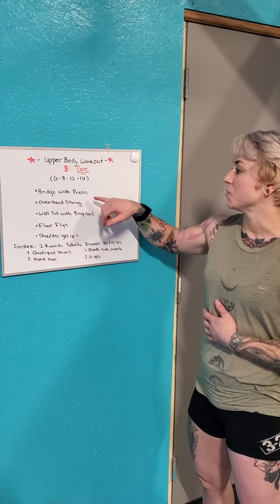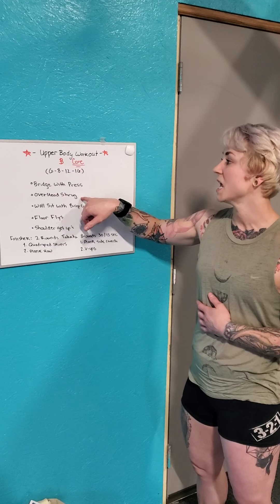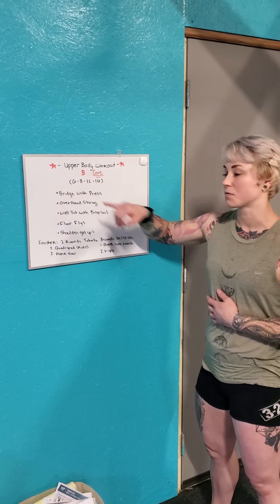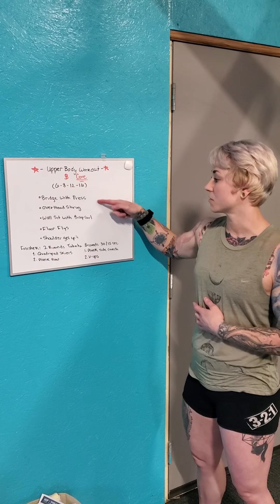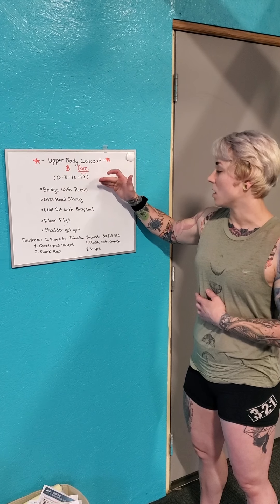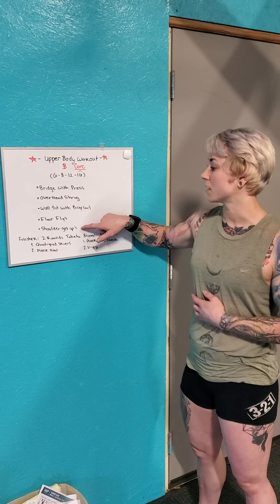So it would be a work-up. You would do a bridge with press for six reps, then go into overhead shrugs with a dumbbell for six, then wall sits with bicep curls for six, floor flies for six reps, and shoulder get-ups for six reps. Once you get through that first six reps of each movement, you move on to eight reps, then all 12, and then all 16.